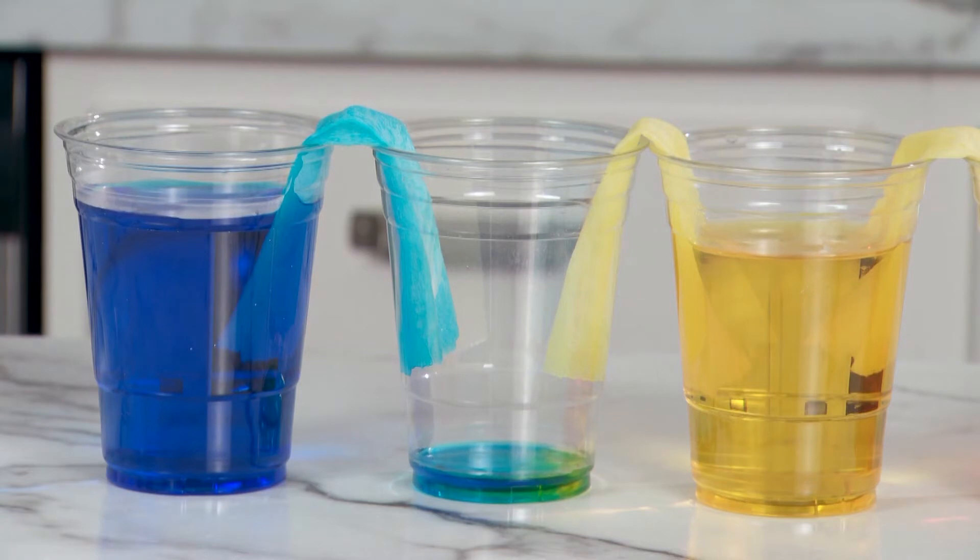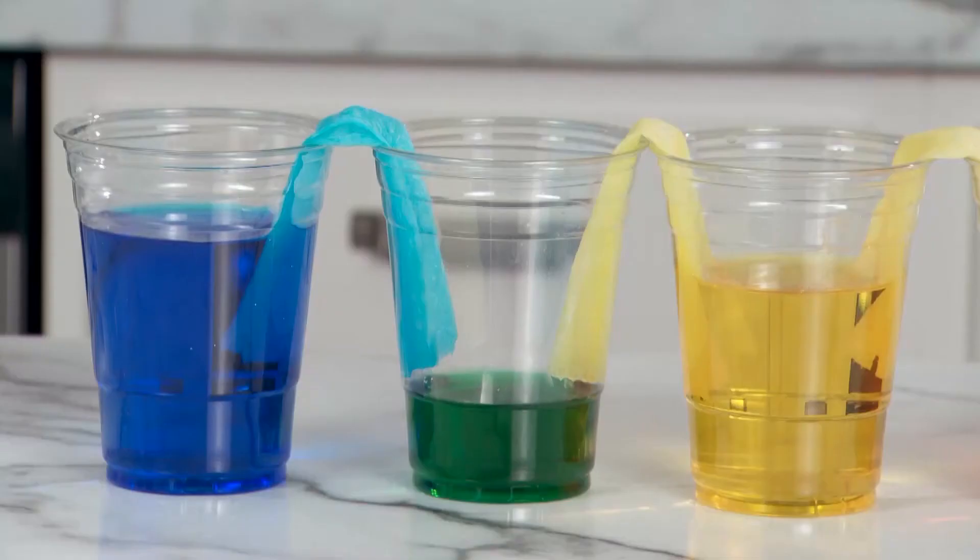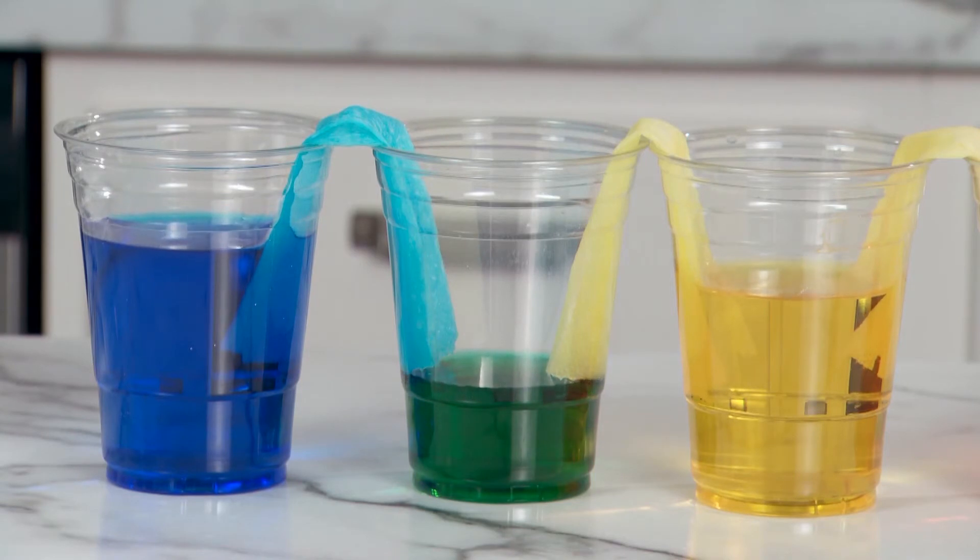Capillary action occurs when the forces holding a liquid together — like cohesion and surface tension — and the forces attracting the liquid to another surface, adhesion, are greater than the force of gravity.